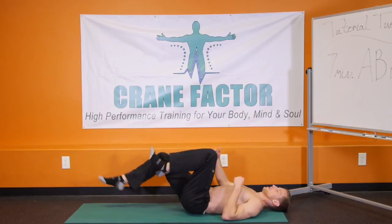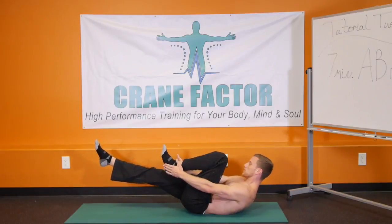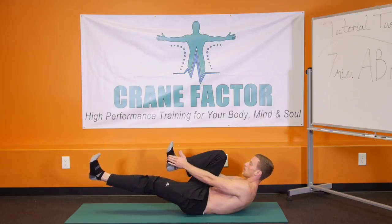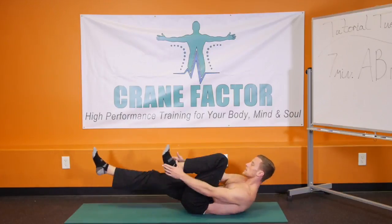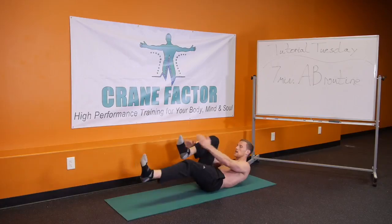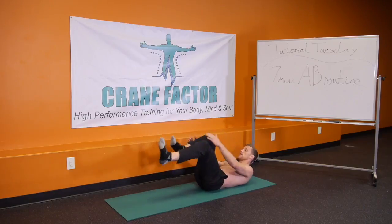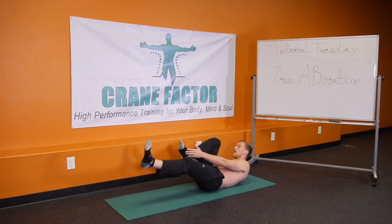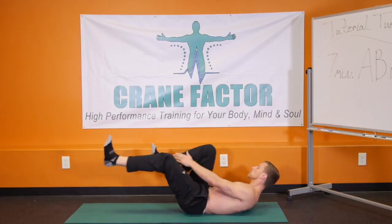We're going to go into extended bicycle. Bring that left knee up into the chest, right leg fully extends — you're going to reach up and touch the bottom of your foot with both hands. Then switch over to the other side, reaching up and touching the bottom of your foot. Keep the shoulder blades up off the ground. We're going to get 20 of these: 20, 19, 18, 17, 16, 15, 14, 13, 12, 11, 10, 9, 8, 7, 6, 5, 4, 3, 2, 1.